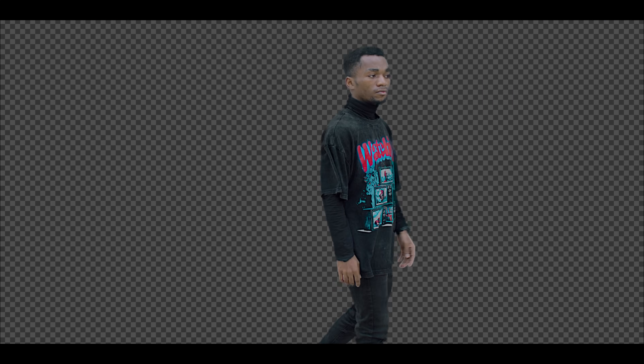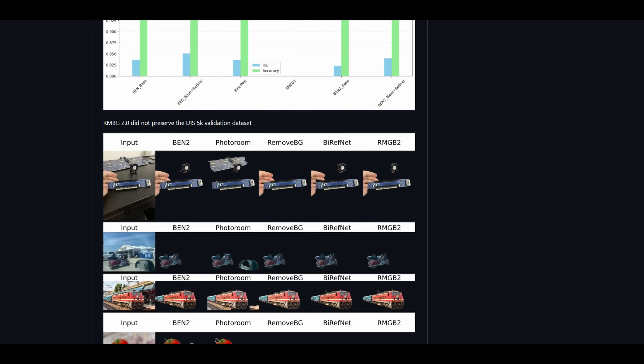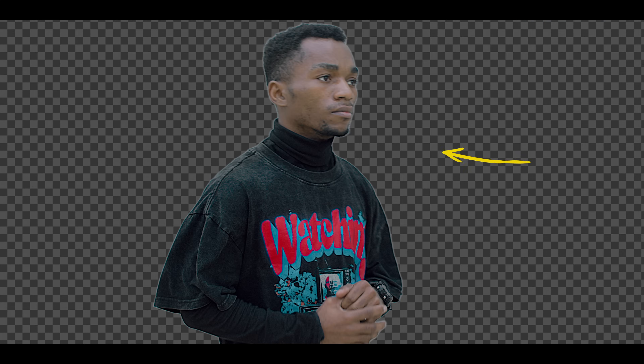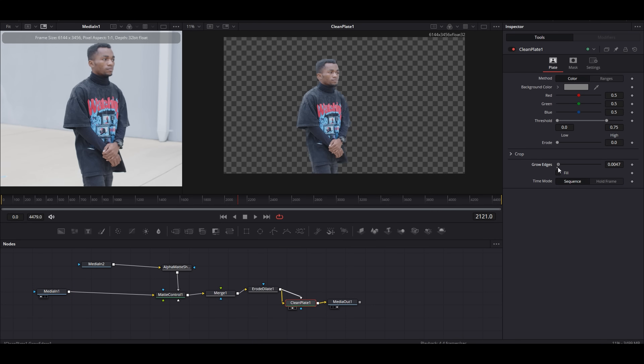After filming, we started with background removal. For rotoscoping, we used BIM2 background remover. It was impressive — it handled the footage well, but it did leave a few white fringes around the edges, which is an easy fix using edge extension inside of Fusion.